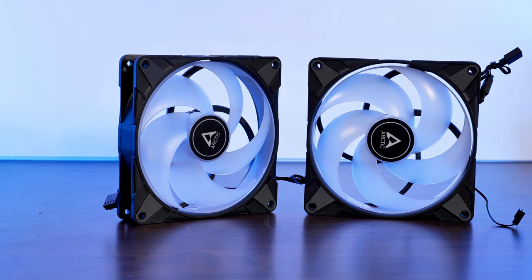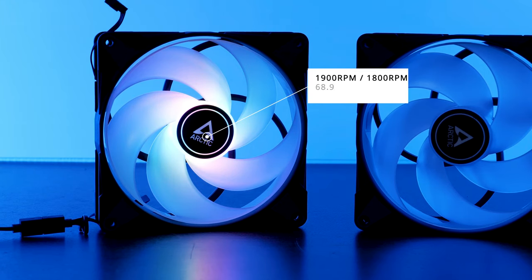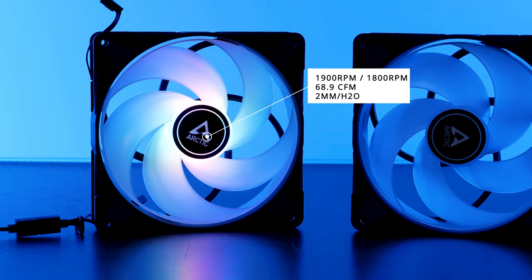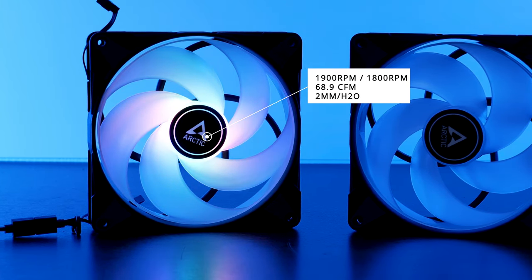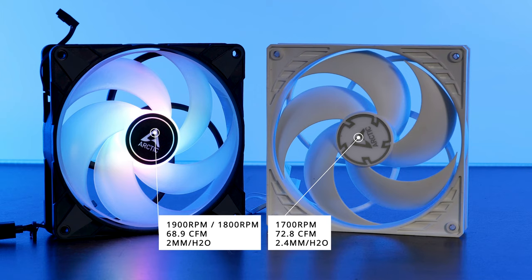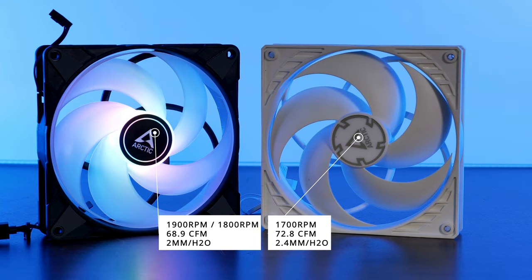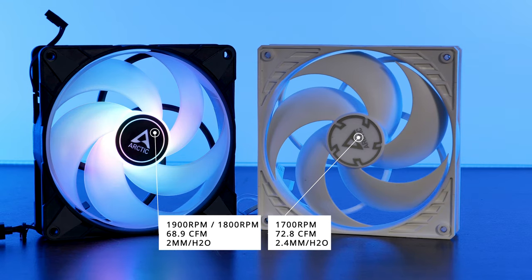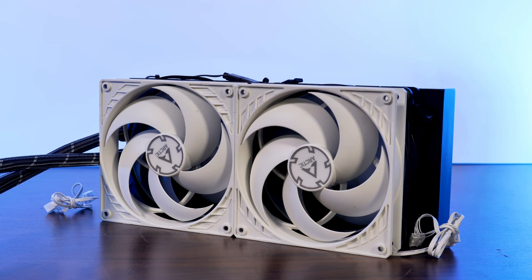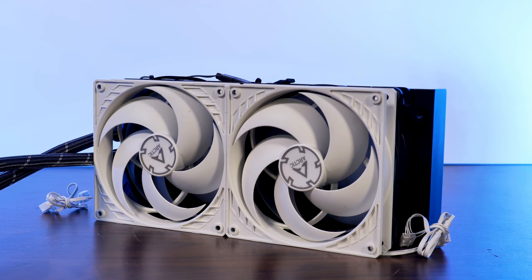These P14 ARGB fans are not yet separately available at this point, but we have all the numbers. Spinning at 1900 RPM free air and roughly 89 RPM on the radiator, these behemoths are pushing around 68.9 CFM at 2mm of H2O. To put this into perspective, the original LF280 non-RGB uses the normal P14 fans with 72.8 CFM at 2.4mm of water. But before you assume that because every number seems lower the original performs better, let me stop you — the originals are spinning at 1700 RPM, which seems to be changing the results quite a bit.